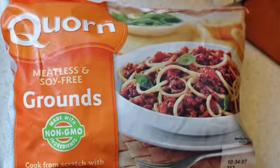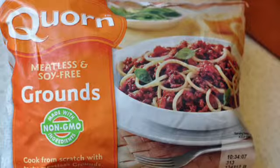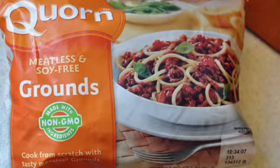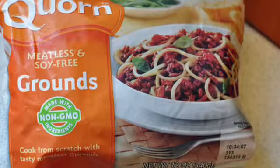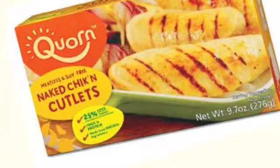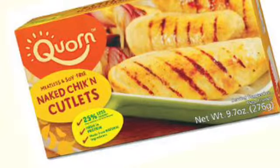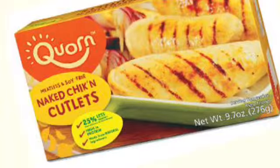The Quorn crumbles are 13 grams of protein — the same as Beyond Beef — but only 170 milligrams of sodium, almost half of Beyond Beef, and 90 calories. It's made from egg protein and a fungus protein which is a small mushroom — I know it sounds gross but it's very tasty. They also make meatballs which are very good, but the meatballs unfortunately have 390 milligrams of sodium. The chicken cutlets are good but have 420 milligrams of sodium for one cutlet at 80 calories with only 11 grams of protein — lower protein and way higher in sodium.